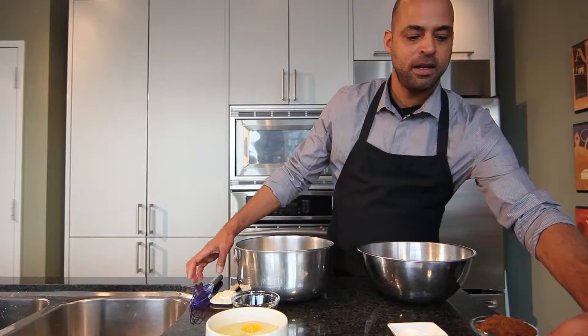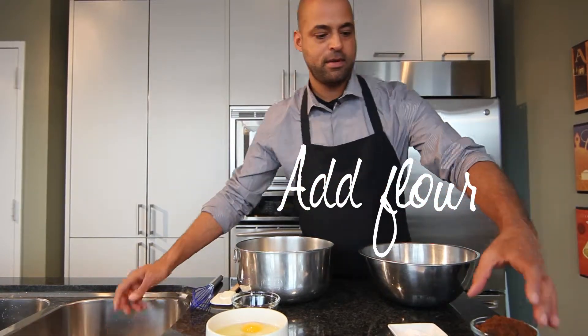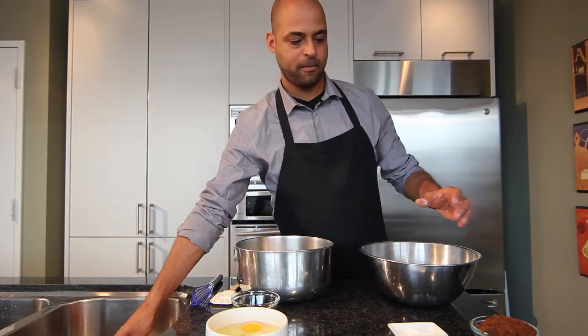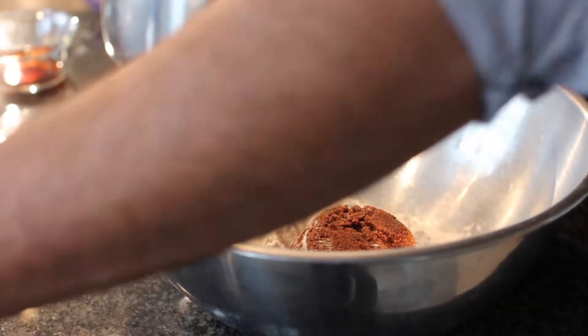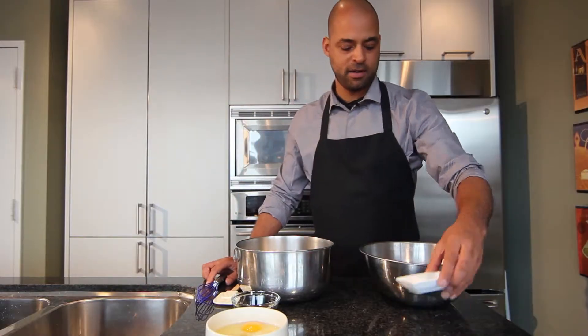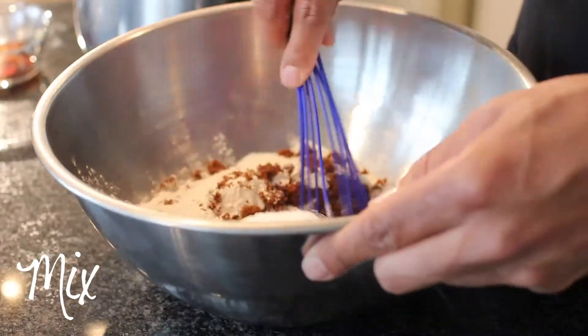Next step: in a medium size bowl, we're going to combine our dry ingredients. We're going to add our flour, our dark sugar, our salt, and our baking soda. Mix till combined.